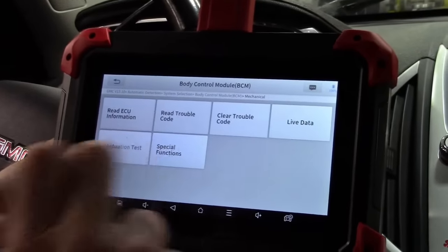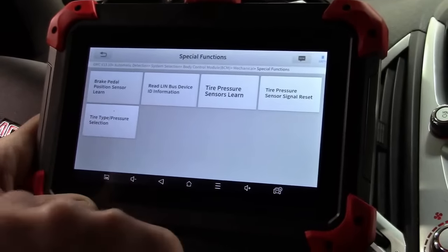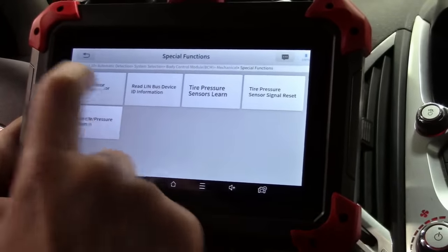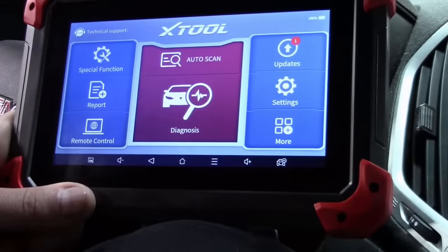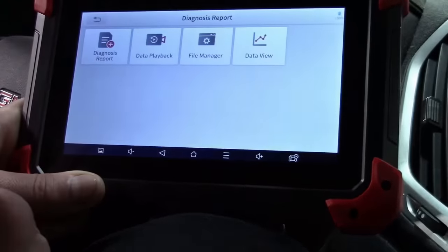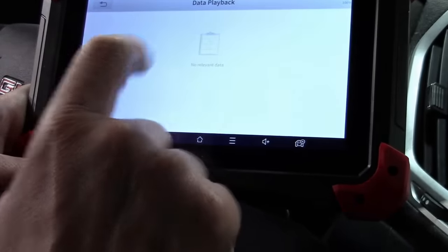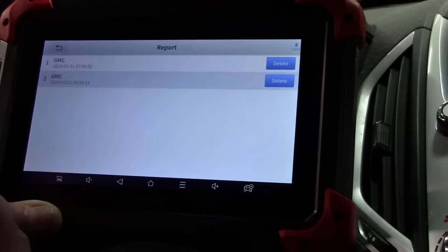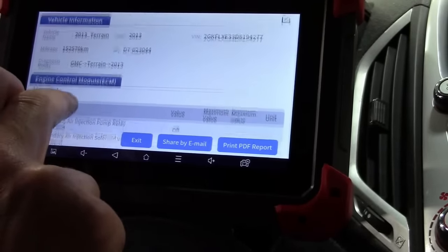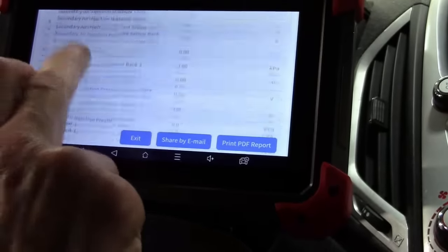In the BCM we also have special functions — various learns for tire pressures, brake pedal position, and more depending on the vehicle. Going back to the main screen, you can go to Report and play back data recorded earlier. In the diagnostic report you get a history of all actions done with the scan tool, where you can review any data or issues identified.